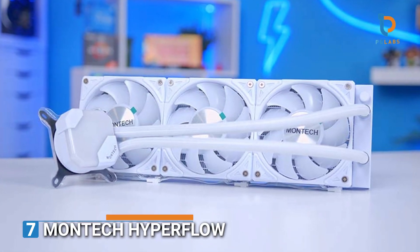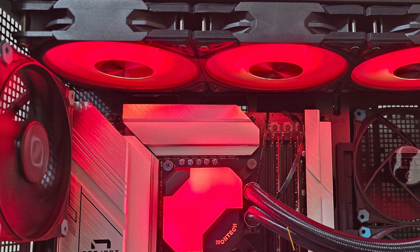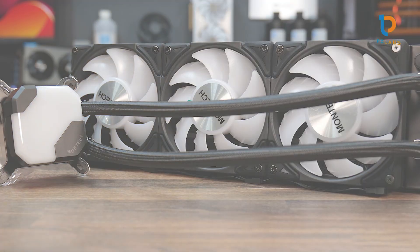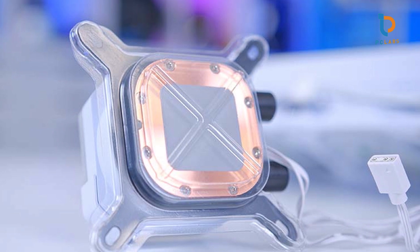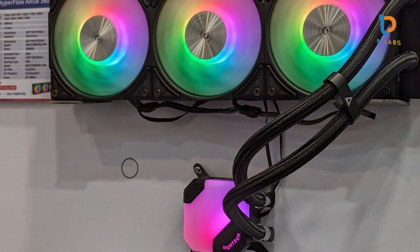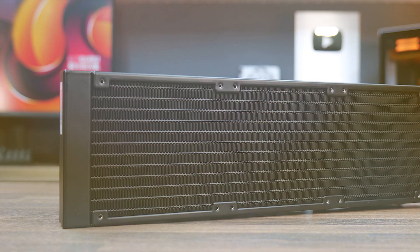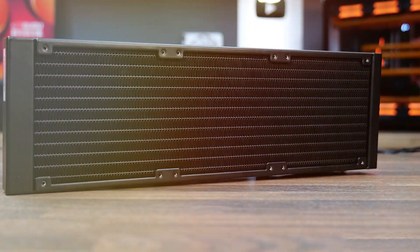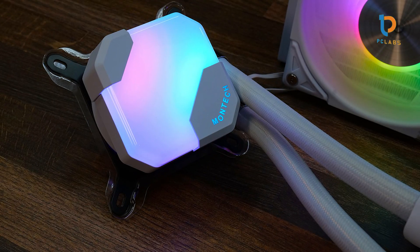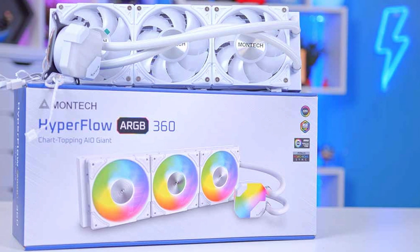Number 7: Montech Hyperflow ARGB 360. The Montech Hyperflow ARGB 360 is a powerful AIO cooler designed for high-end performance. The 360mm radiator provides ample space for cooling, ensuring that even overclocked CPUs stay cool under heavy loads. The cooler comes with three 120mm fans designed to provide high airflow while reducing noise levels, making it perfect for users who want both performance and quiet operation. The build quality is solid, with a durable pump and flexible tubing. Usability is enhanced by compatibility with both Intel and AM sockets, as well as the included mounting kit. The ARGB lighting on the fans adds a vibrant touch, controlled through the motherboard's ARGB header or compatible software.